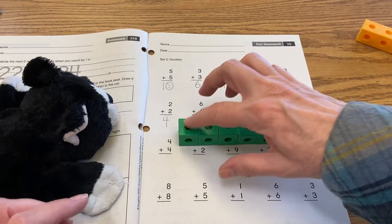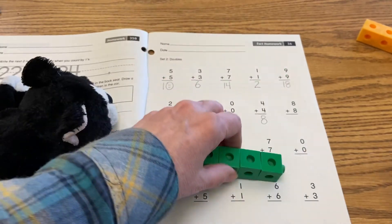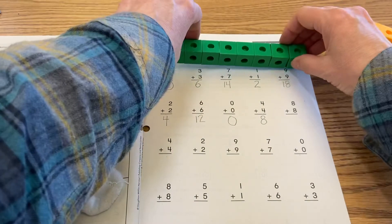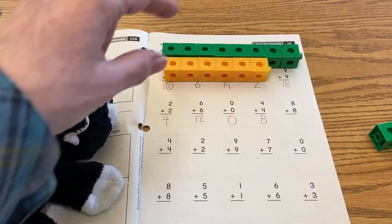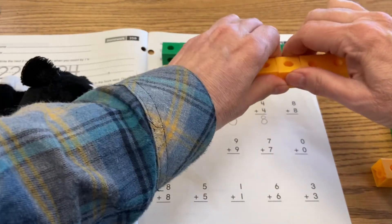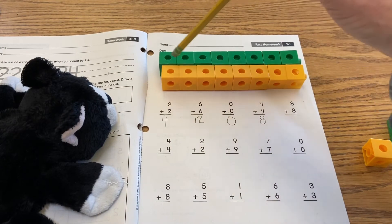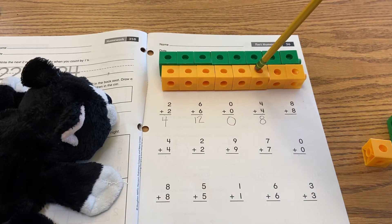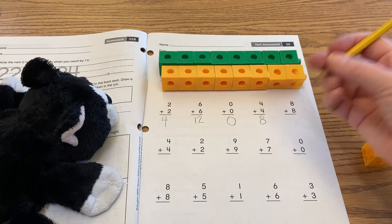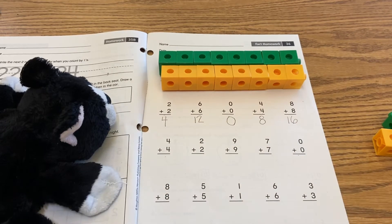The next one says eight plus eight, so I need eight blocks: one, two, three, four, five, six, seven, eight. I've counted out eight blocks, and I just need to match that to make another set of eight. When they're the same length it's the same amount of blocks. Then I'm going to count that up: one, two, three, four, five, six, seven, eight, nine, ten, eleven, twelve, thirteen, fourteen, fifteen, sixteen. We proved that eight plus eight is sixteen and we wrote that down.